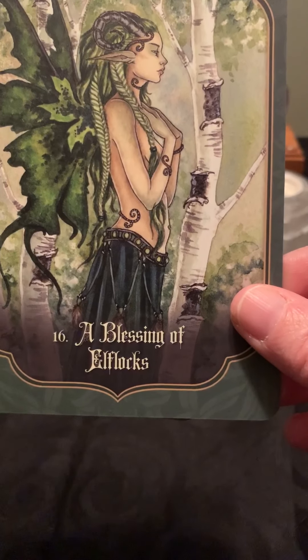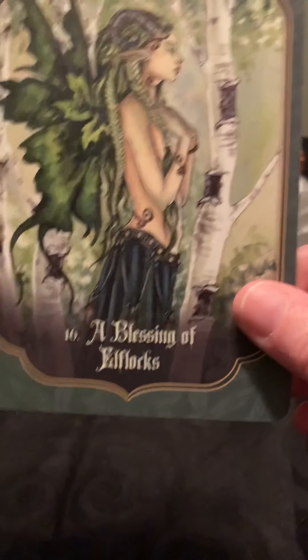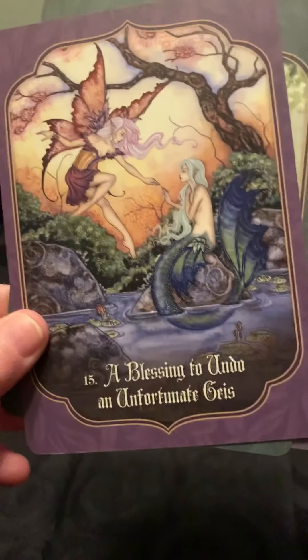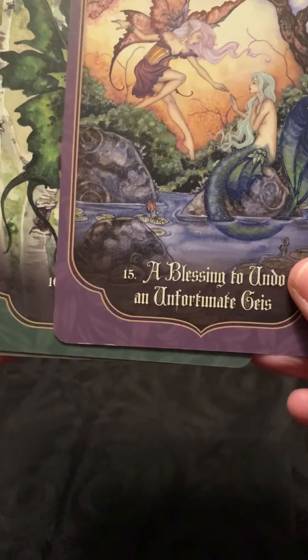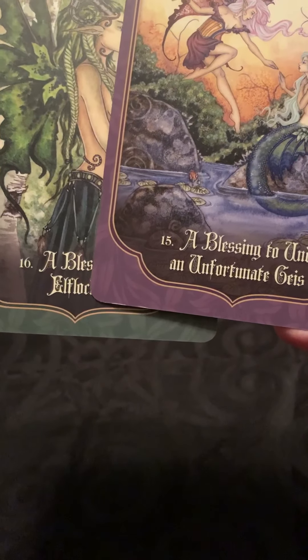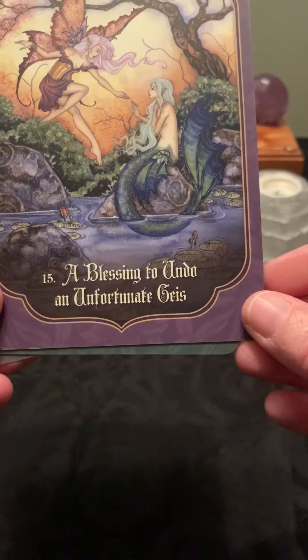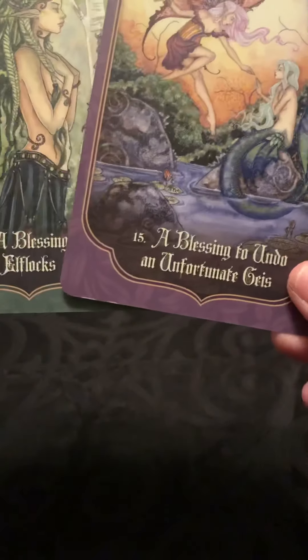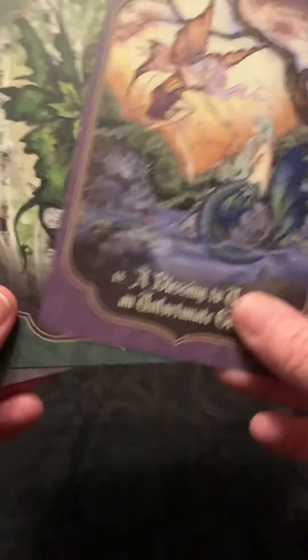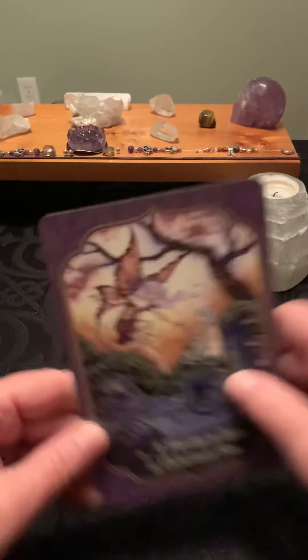These are kind of groovy and I like the artwork. I'm always drawn towards elves, fairies, and the woodlands, but they do feel a little — I want to say a little on the fictional narrative style, if that makes sense. I don't know that I would want these, but that's okay.